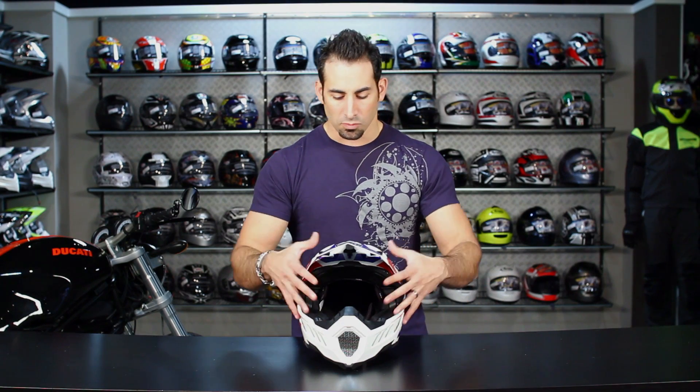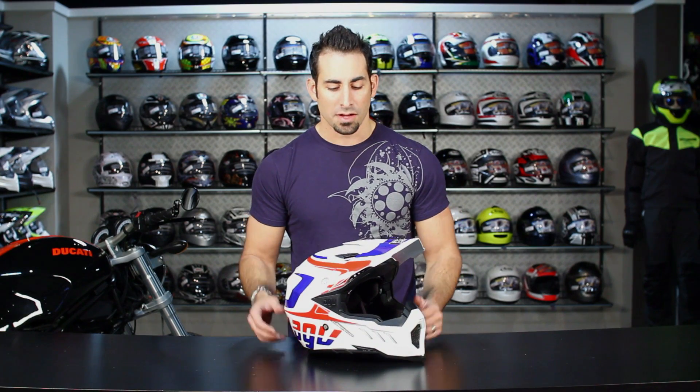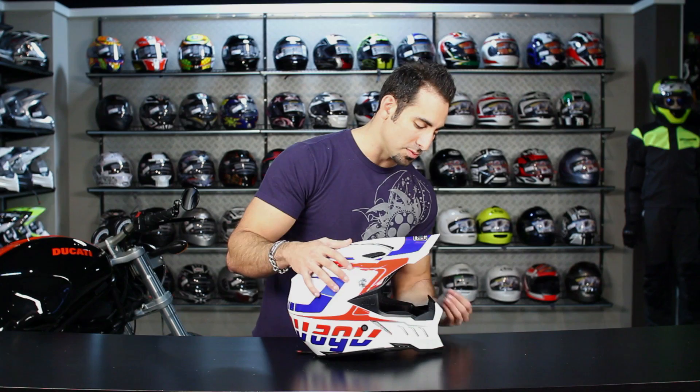They've upgraded the guts just like we saw with the AX8 EVO DS, and here we have it on the AX8 EVO — same functionality going towards that better fit. Now while we're on the topic of fit, it's an intermediate oval head shape, which is slightly longer front to back, and it's going to mesh really well with what you'd expect from the AX8 EVO.